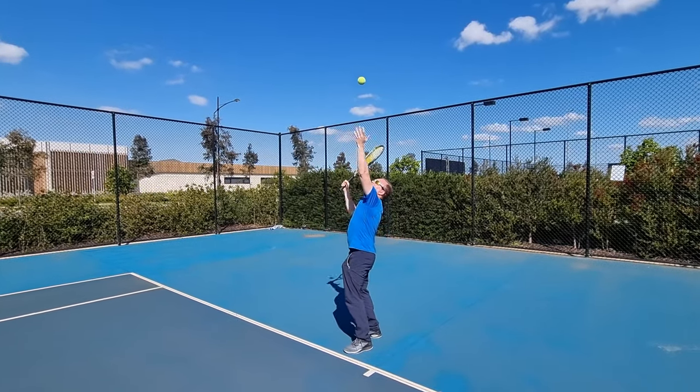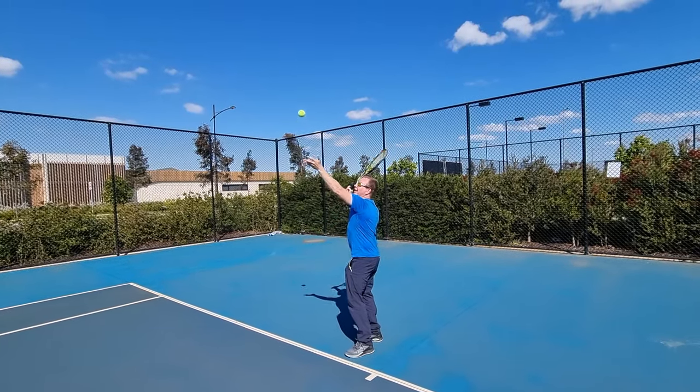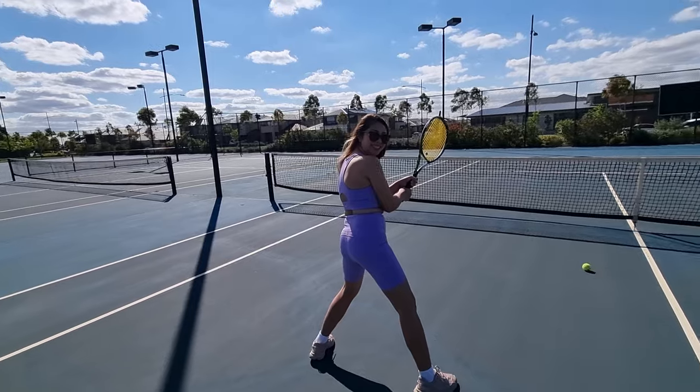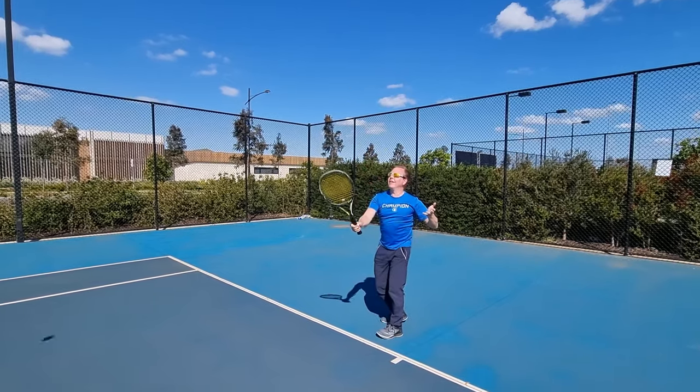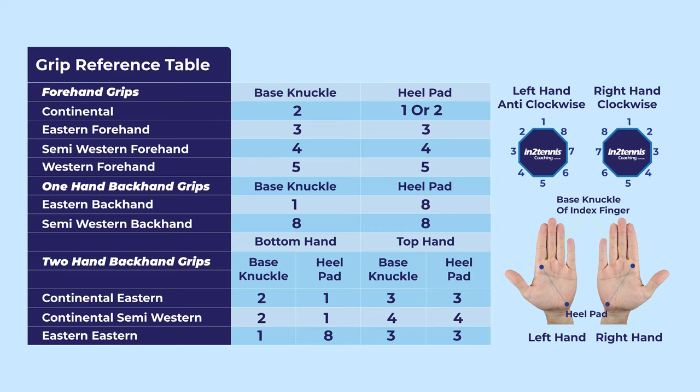Make sure you stick around at the end. Here's a summary of all the grip references. There's a download link in the description so you can print it out. And now I'm going to demonstrate how to hold each of the grips correctly.